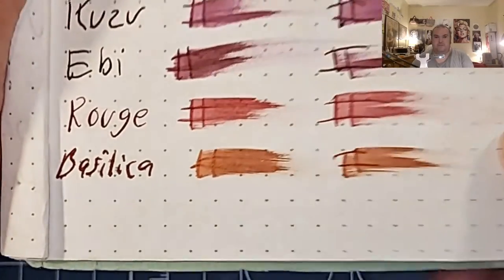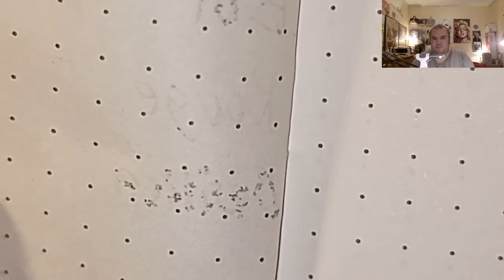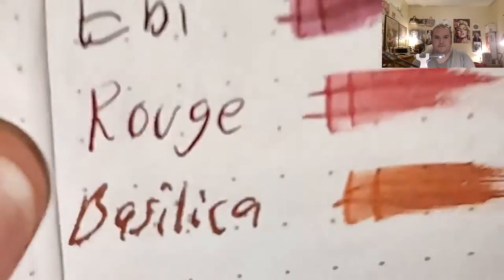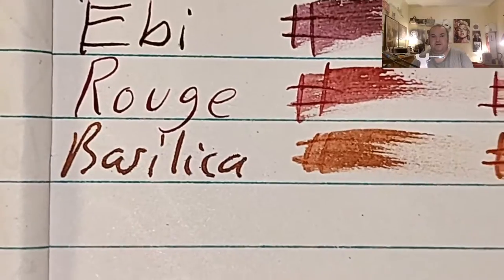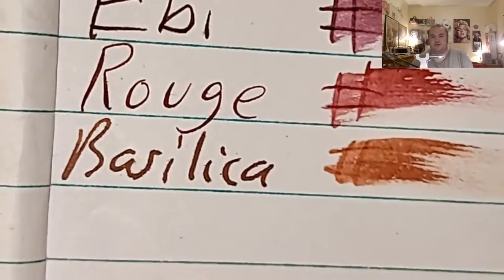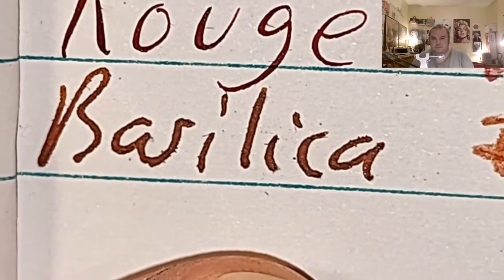This is 80 GSM Rhodia dot pad, and it is feathering into the page, and it did bleed through. How disappointing. That's weird. The journal from the Dollar Tree — it does look like it's trying to spread into the page. I'm gonna zoom in just a little more. A little bit of ghosting too.